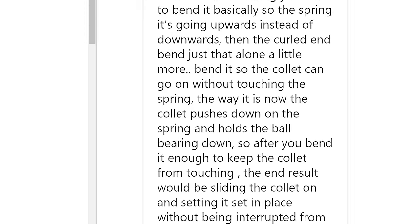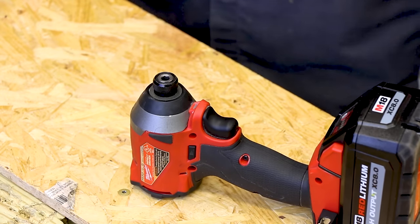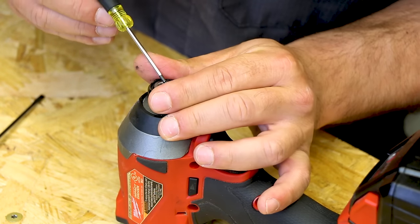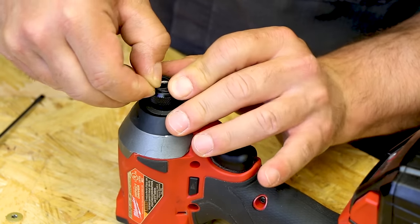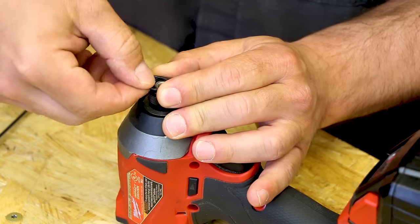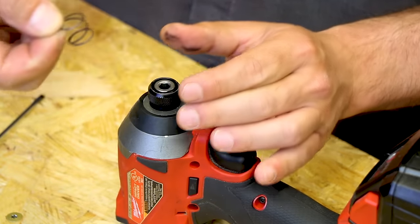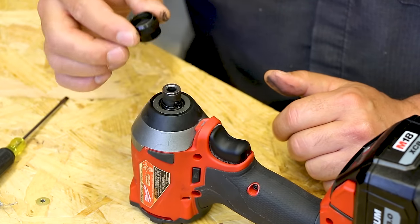Brandon Nava sent me a written tutorial and some pictures of how he fixed his Gen 3 impact driver. I looked it over and said, 'You know what, maybe I should give this a shot.' The first thing we need to do is remove the little retaining clip or ring. We've snapped off our retaining ring, our washer, and our first spring.